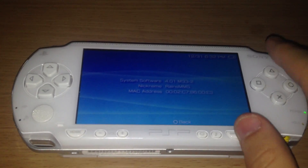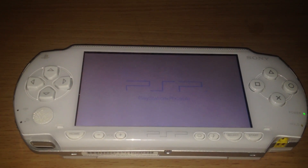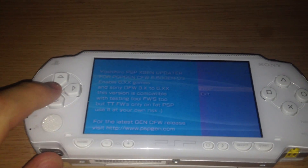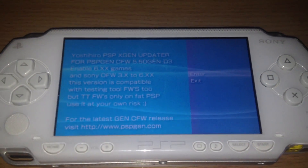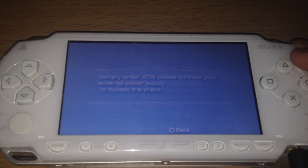4.01 M33-2, Rains MMS, and we will use the GAN updater, which can install every original firmware up to 6.20, the GAN custom firmware, and the testing tool firmware — which are the debug firmware for the PSP — up to 6.00. It also says this version is compatible with testing tool firmware 2, but testing tool firmware only on FAT PSP, which is the PSP 1000. Now we will choose 'Flash any Sony firmware.' I have to put the charger into the PSP so I can run the updater, which I just did.